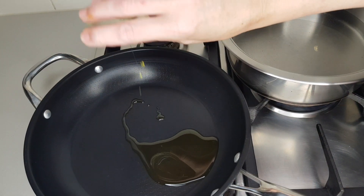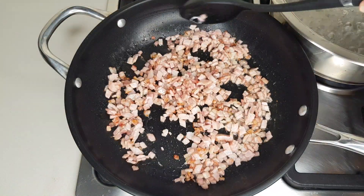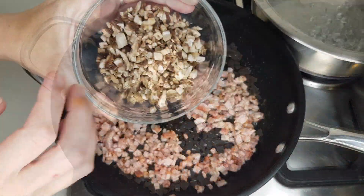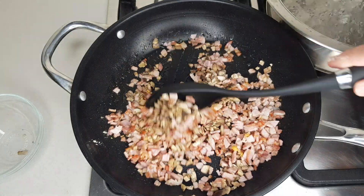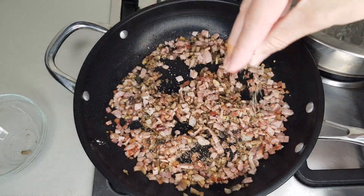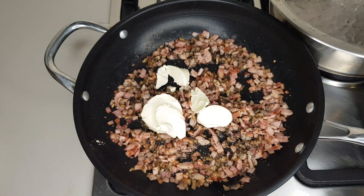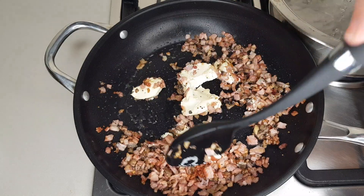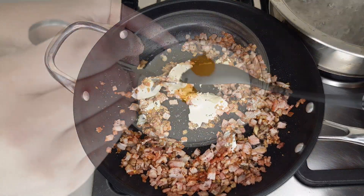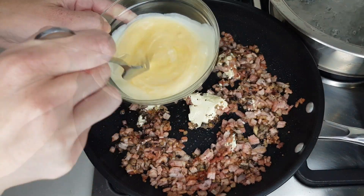Over a medium heat, add one tablespoon of olive oil and let that heat up for about a minute. Then add 200 grams of diced bacon or pancetta and let that sauté until it browns. Then add 50 grams of diced mushrooms and one teaspoon of garlic powder to flavor the dish. Stir that in well, sprinkle in a generous pinch of pepper, then add 50 grams of cream cheese. Let the cream cheese heat up so it melts and try to break it up and incorporate it into the other ingredients. In a bowl, whisk together two egg yolks and half a cup of cream, then add that to the dish.